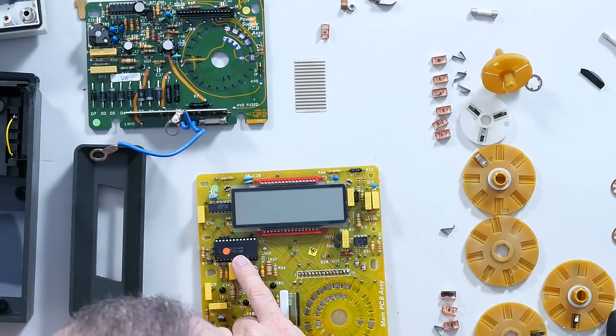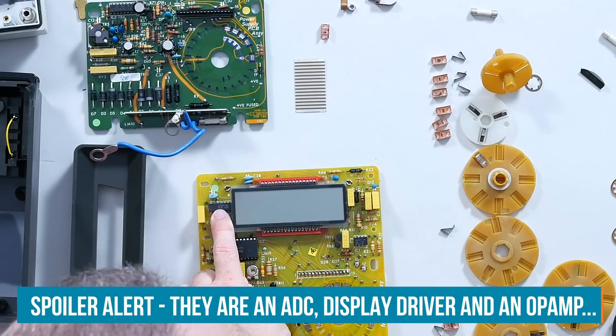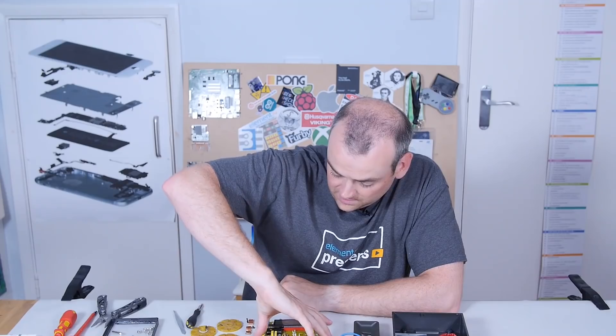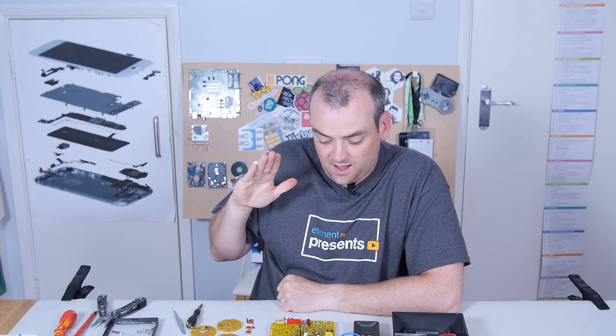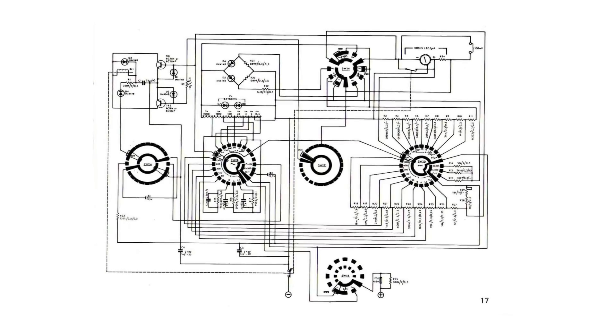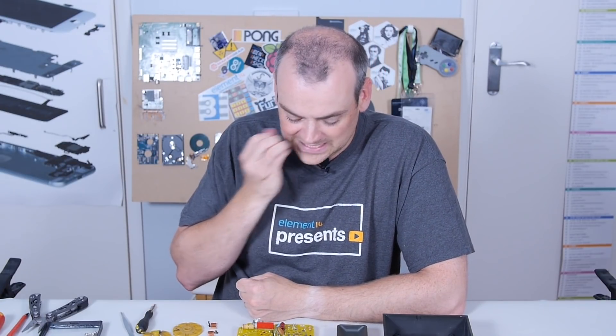Over here, the integrated circuits we have are the Motorola MC14433, a CD4001BE, and an MC3476P1. The best thing about old electronics is I don't have to look up what these parts are, because when manufacturers used to publish their documentation they would include full circuit diagrams, full wiring diagrams. If I wanted to, I could take the information in the back of this manual, buy the components off the part list, and build it myself. That could actually be a fun project one day — to try and build a hand-wired multimeter.